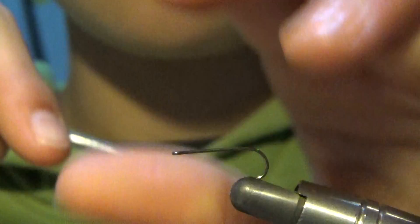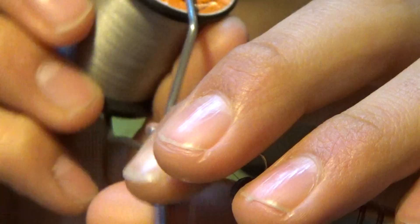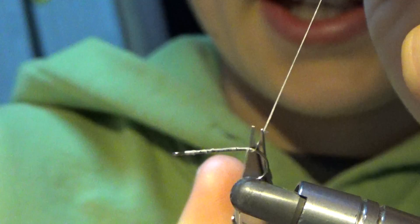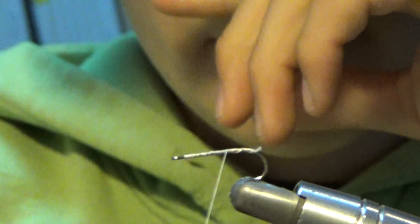So what we're going to do is we're going to start out our thread at our eye. I'm using a Rust Dun — I'll show you guys later. I'm using a Rust Dun, and this is a color I really like. I've used it for many flies just because it looks good.